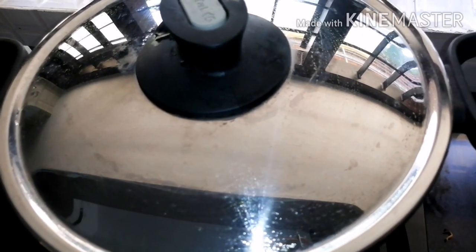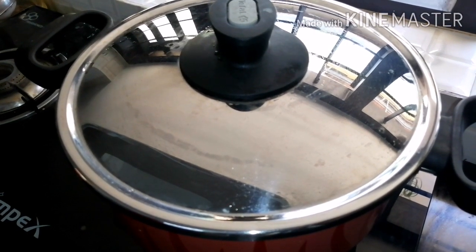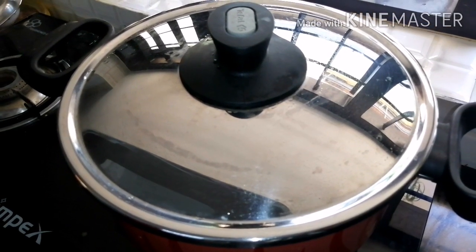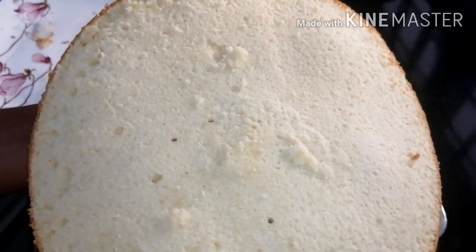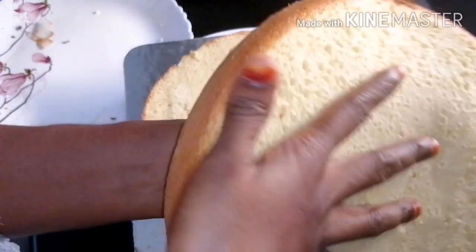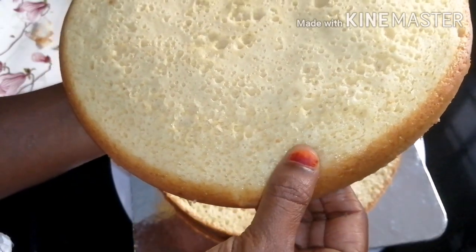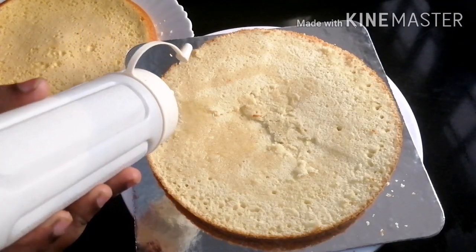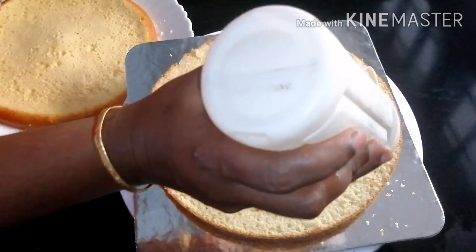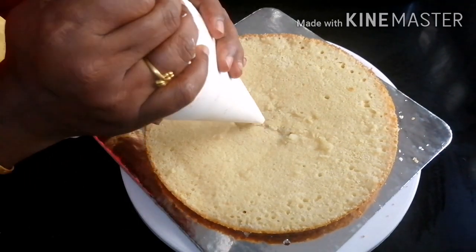Let's put it on a low flame. Let's leave it for 20 minutes. After a little while, let's put the cake on top. It is soft. Let's put it in a layer, place it in a plastic bag, and put the cream in a beater.